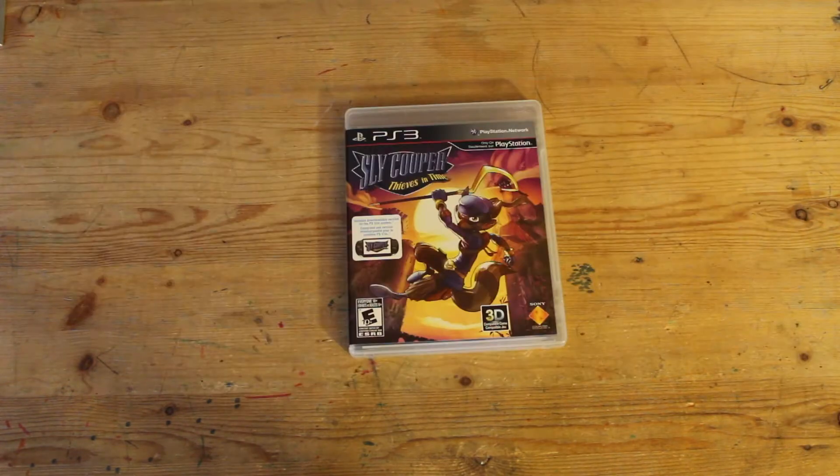And there you go, that's the unboxing of Sly Cooper Thieves in Time. Thanks for watching — I really appreciate that you didn't go back and look at the green label on the original box to download my DLC code.